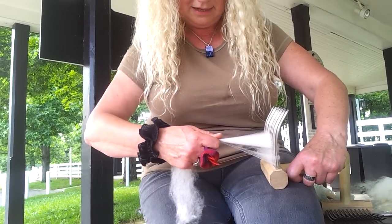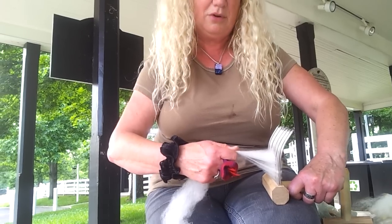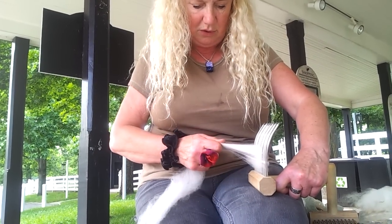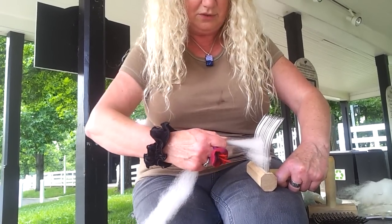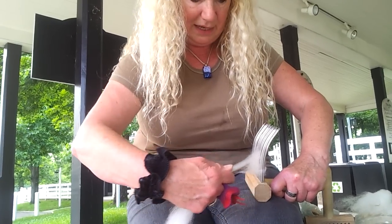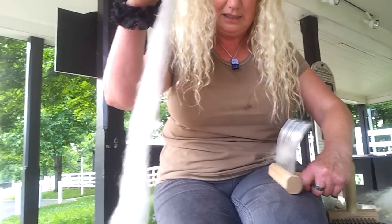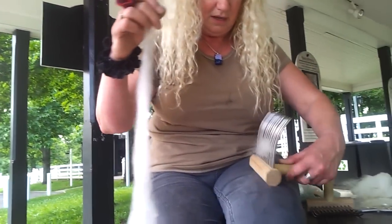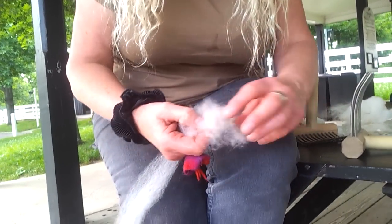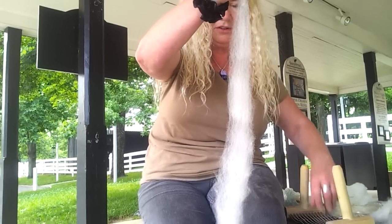You'll know you've emptied out the center of the comb because all of a sudden it will grab and you can't pull any more off. When that happens, you pull toward your tummy and then pull it some more off. And if it jams then, you move to the middle again. And if it jams again, you pull away. So pretty soon you have the majority of what you really want to spin off the comb. And then again, your waste — you really don't want this waste because it's all full of second cuts and debris.